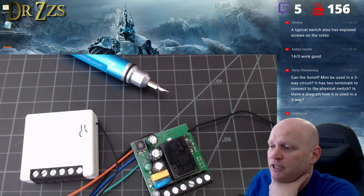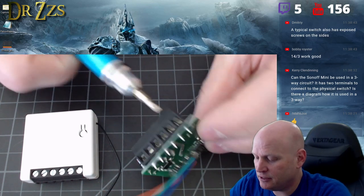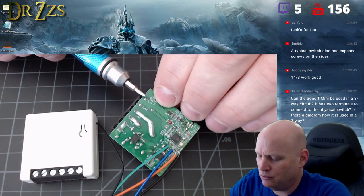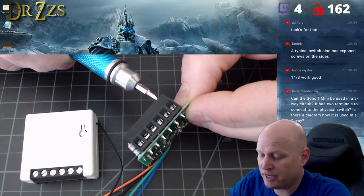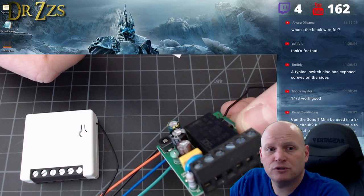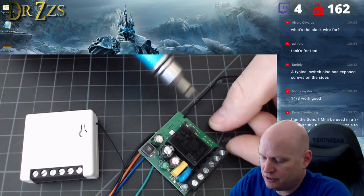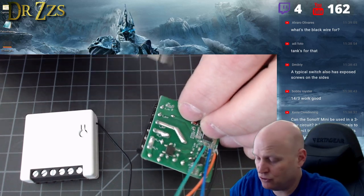When you go to Tasmota, the switch input is GPIO 4. So when you set up your Sonoff with Tasmota — and I should probably also do this with ESPHome, I'll have to make an ESPHome sketch for this because it shouldn't be hard. GPIO 4 is ready to go to an external switch.